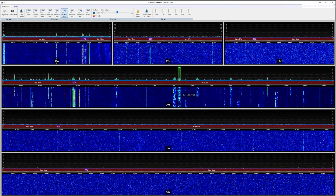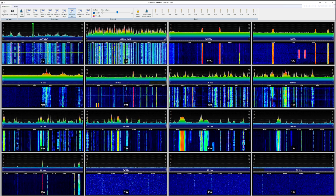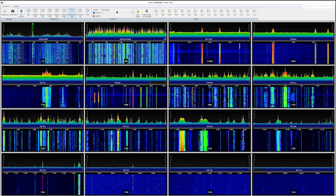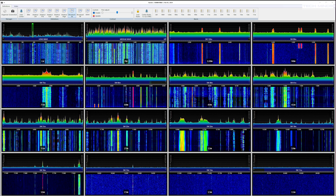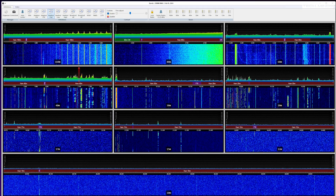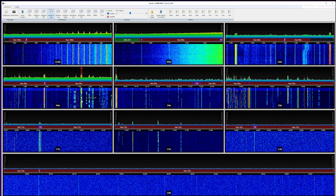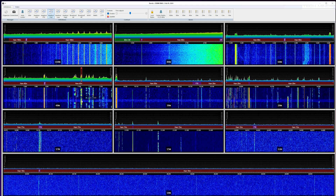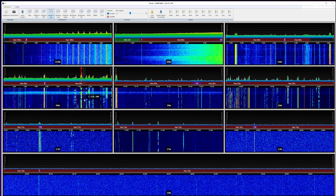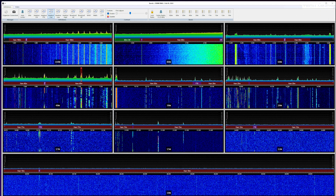If you're a shortwave DX listener, the broadcast all matrix would be super useful as you can see live activity on most of the broadcast bands. The amateur full matrix shows all the HF ham bands from 160m right up to 10m, all in real time. Of course this will only be as good as your antenna on each band, which is why a multiband antenna is preferred when using this feature.